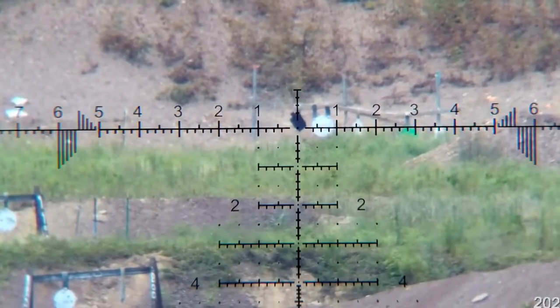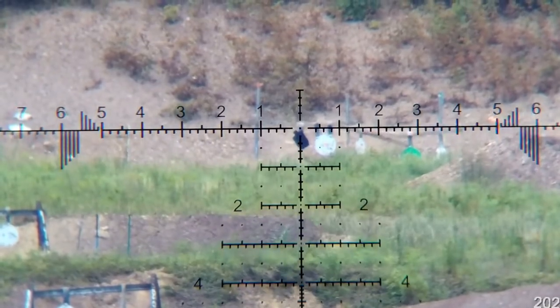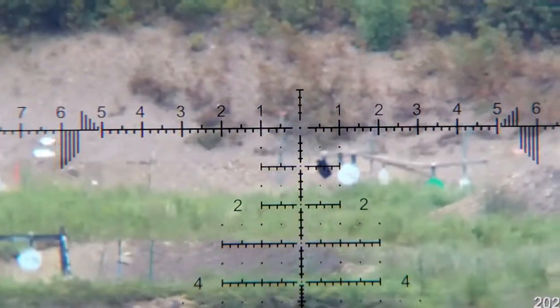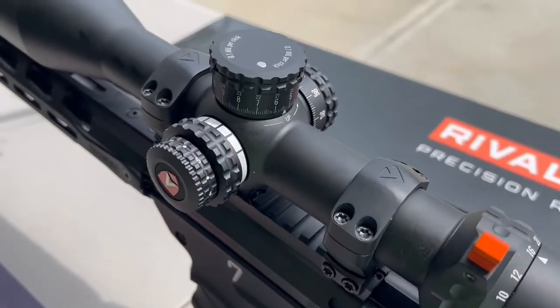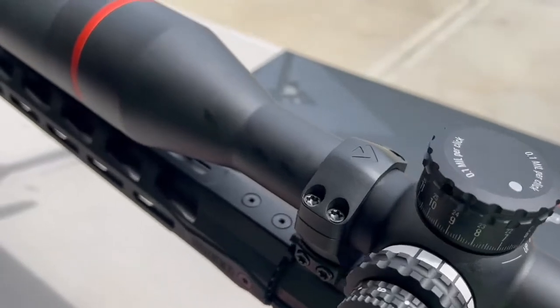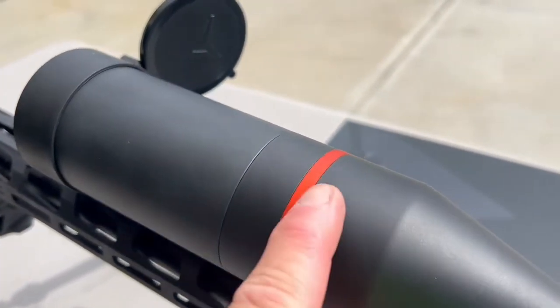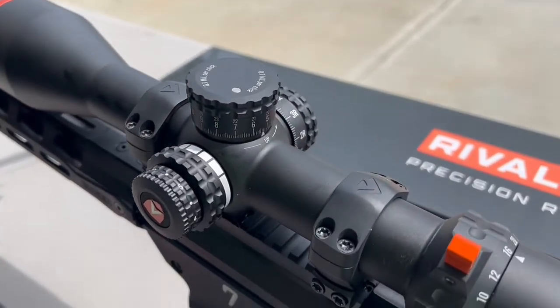Come on, let's get that last shot off - fire dead center. Very good. Let's get into the detailed portion. Here's a nice closeup view of the Rival. In case you haven't seen one in person, we're going to give you a nice detailed view. You're going to get that 56 millimeter objective and a 34 millimeter main tube with 32 mils of adjustment.